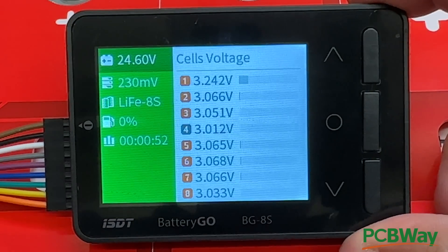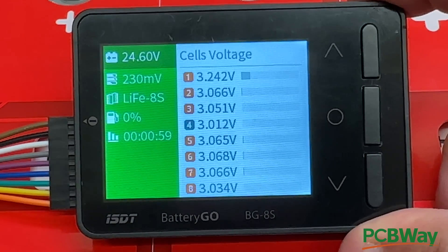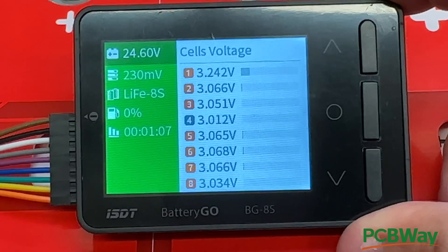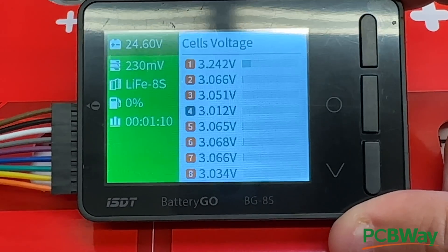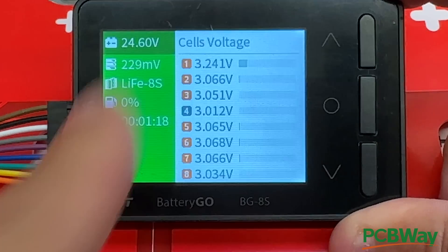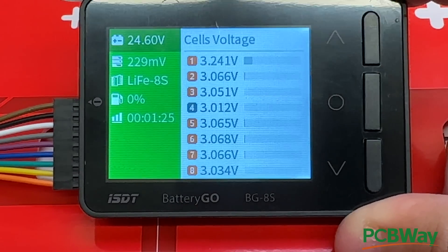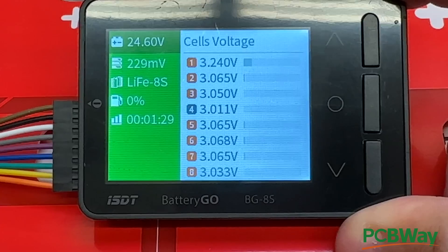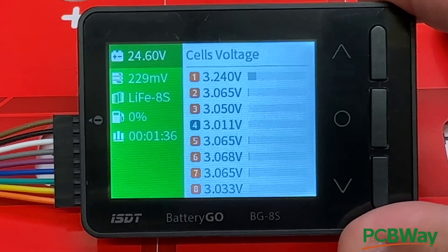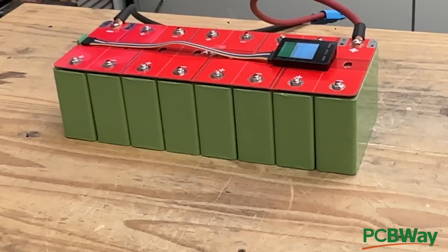This device does half the job of the BMS. The BMS does all this too, but it usually doesn't have a screen, so you're always wondering if it's doing anything or if your battery is okay. Some higher-end BMSs will show you this via a mobile device over Bluetooth, or with extra little screens, but those are more costly and harder to set up. I'll put some BMS recommendations in the description.